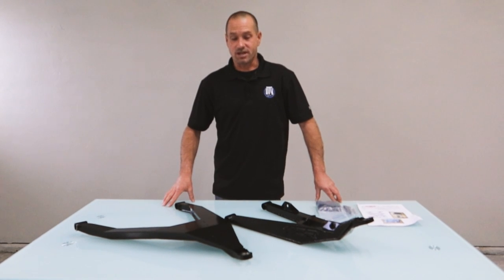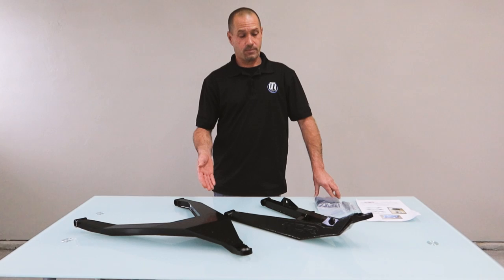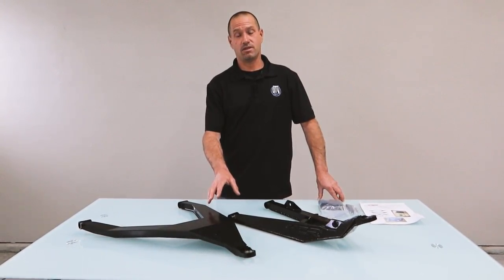Hey guys, it's Rick here at UTVSource.com and this is the HCR dual sport kit. In particular, this kit is for the 64 inch model, the Can-Am DS.